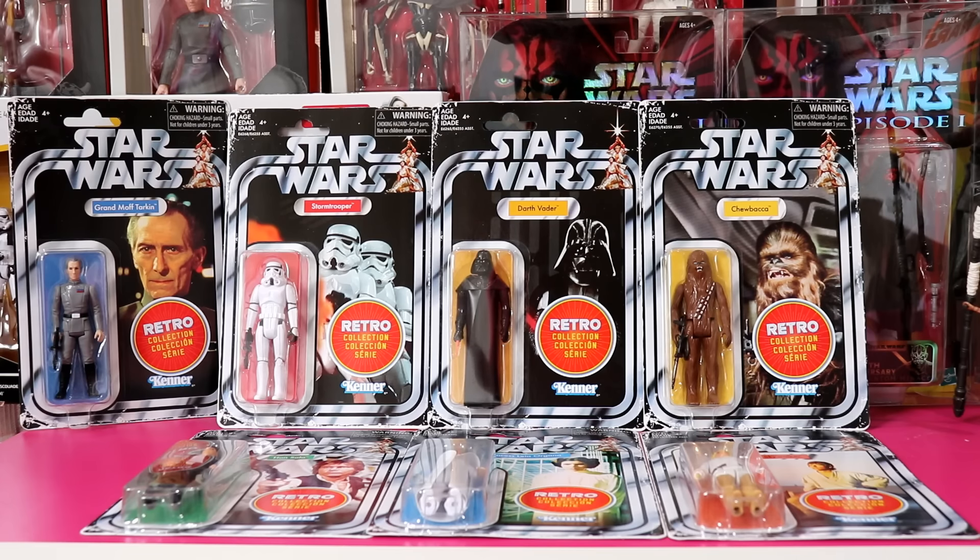More or less every line that Hasbro is doing that's collectible has been covered here. There are obviously multi-packs of figures and 12 inch figures and things like that, but mostly we've stuck to 3.75 inch and 6 inch. Thank you very much for joining me today. If you want to see more like this, let me know in the comments below. Don't forget my affiliates in the description — they probably have all of the stuff I've shown, so if you've seen something that floats your boat, click the affiliate link.